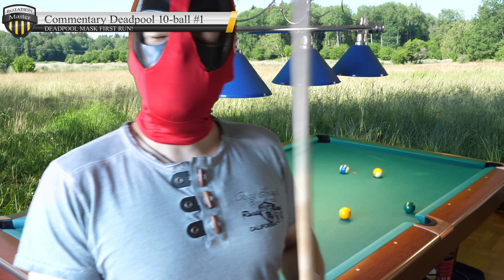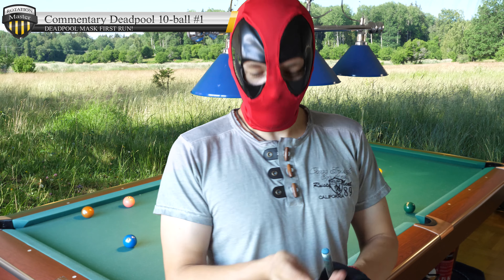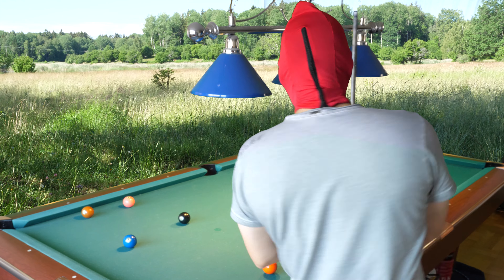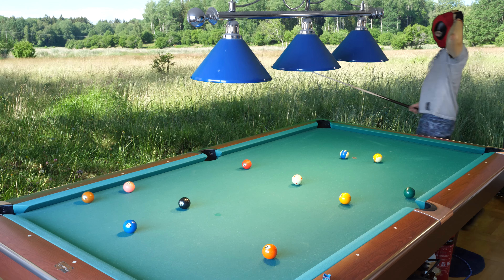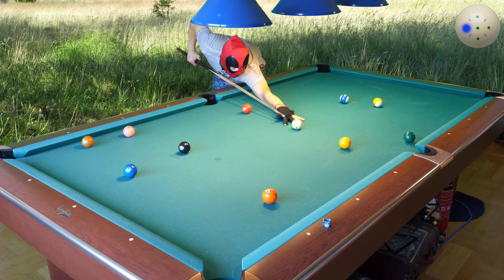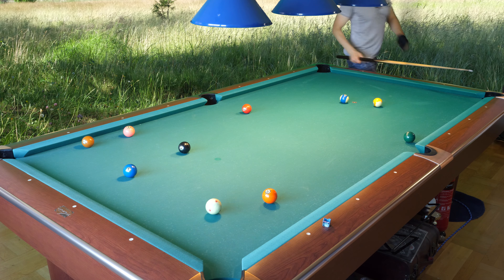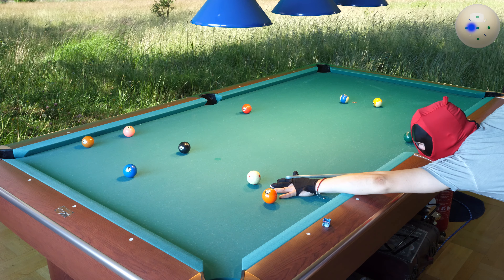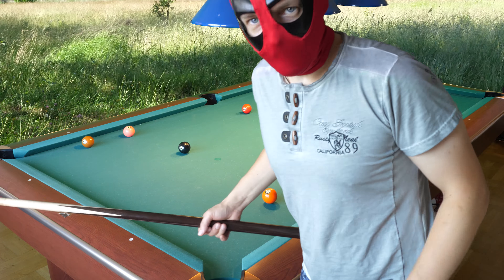Hello! This is the first ever run out with my new mask. Dead full mask for dead stroke. Let's see what we have here. What kind of shape do we want on a tube ball? What is this mask capable of? Perfect position here. We will find out.